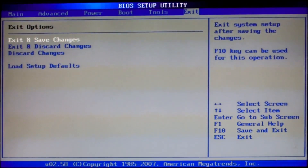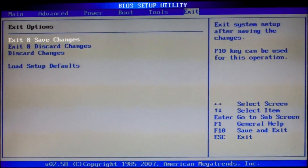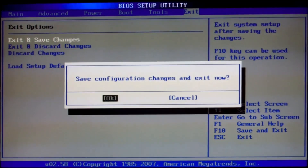These are the changes I have made in my PC. Now go to exit and save changes, then proceed to the installation. Thank you.